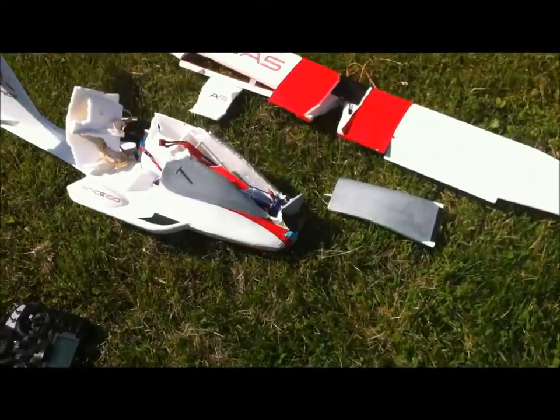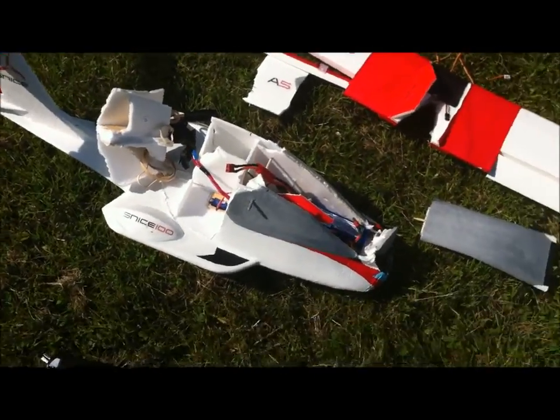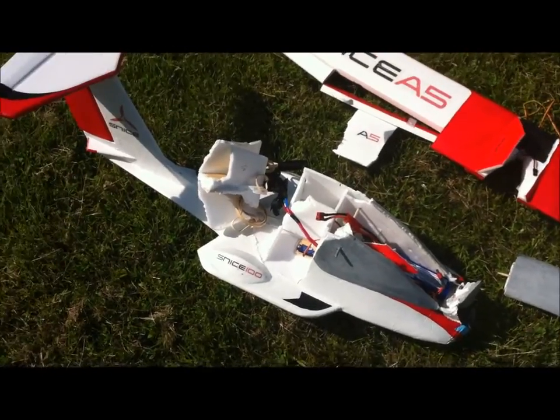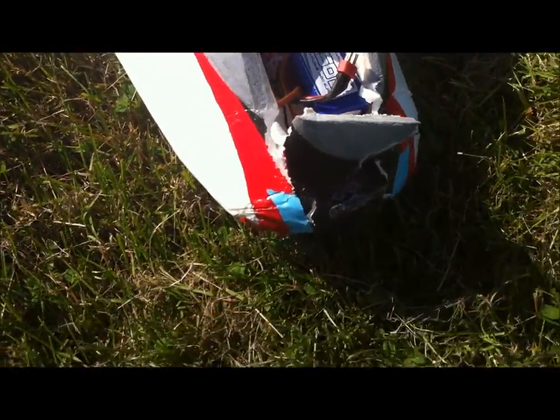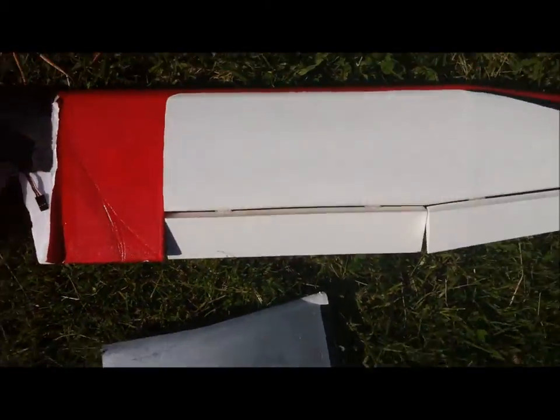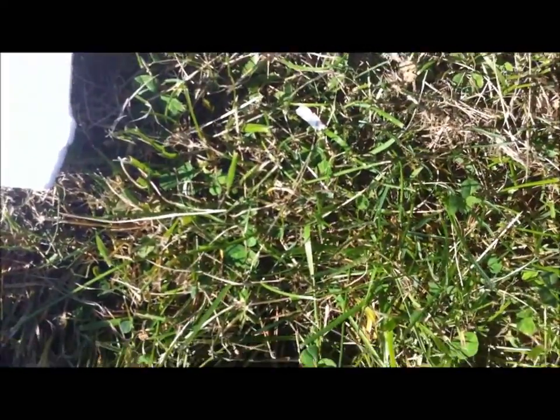It survived pretty well, considering I went in pretty hard. I was pretty much at a 90 degree angle. You can see the nose got crumpled. The wing looks like it's fine — really no damage at all. That carbon rod kept it safe. The only thing is one of the flaps came out.